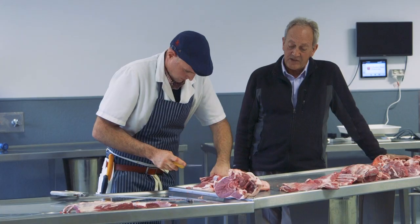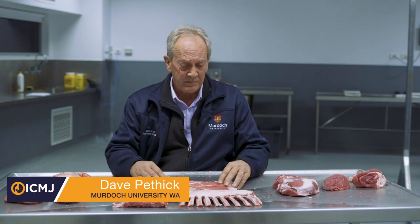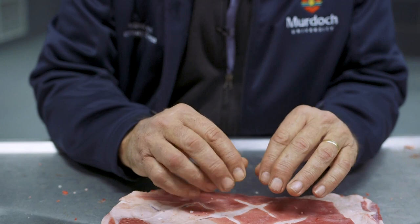Today's workshop was about looking at the value of lean meat yield in lamb. We had about a score two versus a score four lamb that we've cut up over four sessions. The key thing was to see what sort of evaluating we can get and what the notional profit was for the retailer.